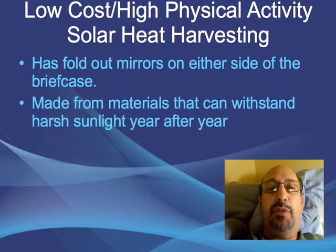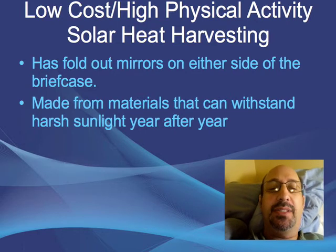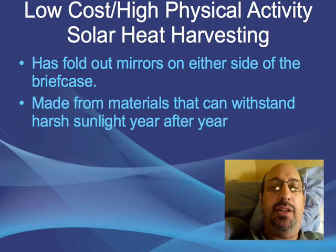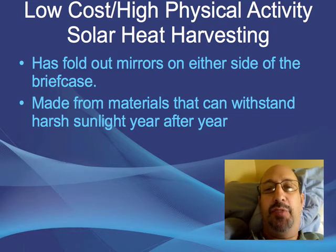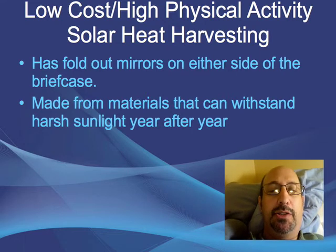On the solar briefcases, how about fold-out mirrors on either side that help concentrate the sunlight and heat? Made from materials that can withstand harsh sunlight year after year — if it's going to be made from some kind of plastic, it needs to be a plastic that can withstand ultraviolet radiation. Maybe plastic isn't the right material, but maybe it is.